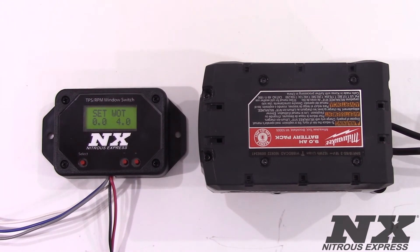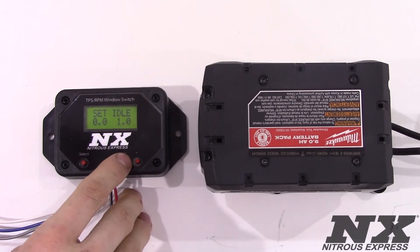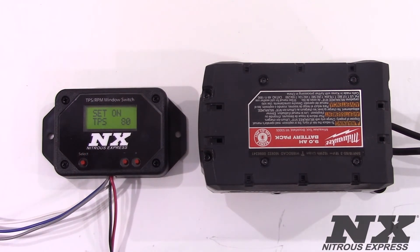After completing the RPM setup you will now move on to set up the throttle position. At this screen you will turn the key on with the engine off. Hold the pedal to the floor and then hit your minus button to set your wide open throttle. The next screen will be your set idle. With the ignition key in the on position and the engine off, hit the negative button to set your idle voltage. The next screen will be the set on screen.